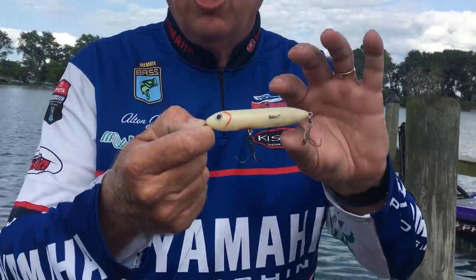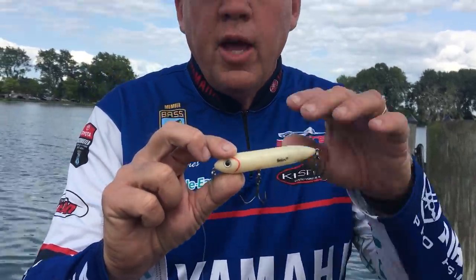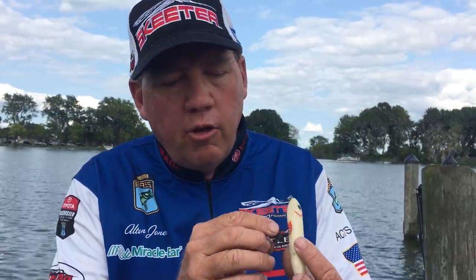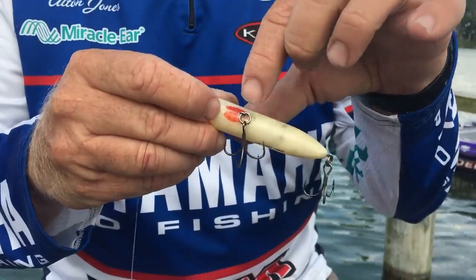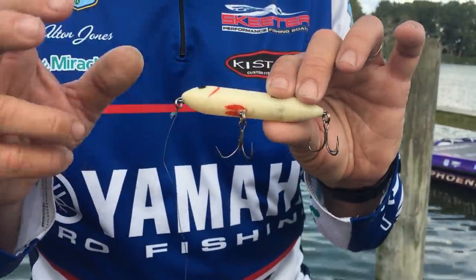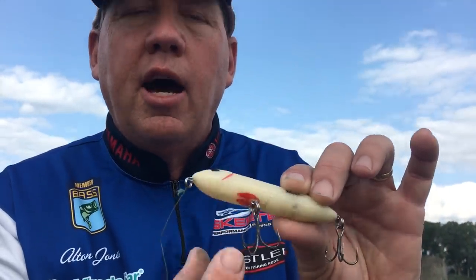That's a killer bait for smallmouth — one of my favorites is bone, but anything that looks like a bait fish will work. Another little trick I do: I go right on the bottom of it and put a little bit of red right around that front hook. As those smallmouth come up, that just gives them a target to aim for, and when they come up I want them to hit it right there where that dot is.